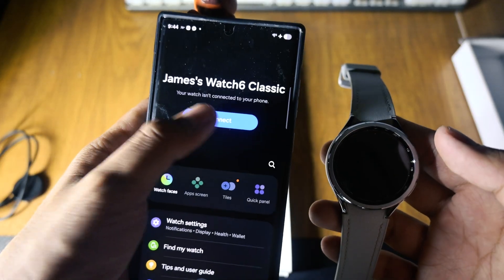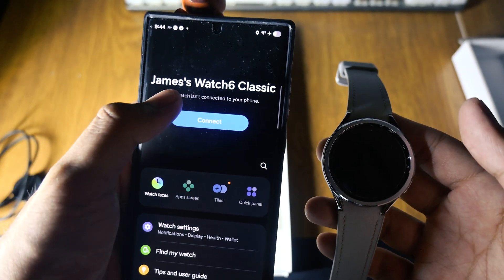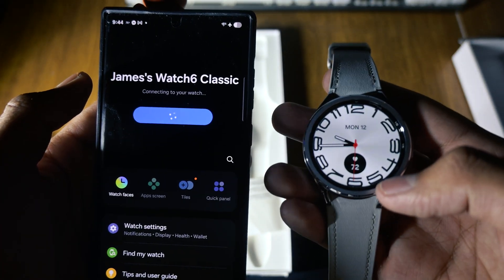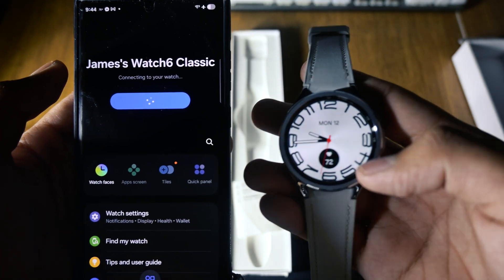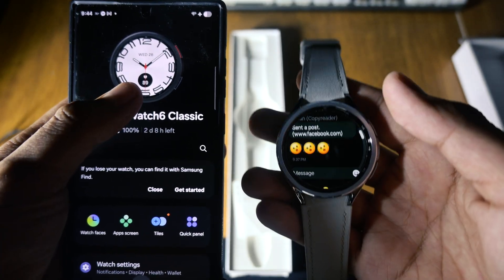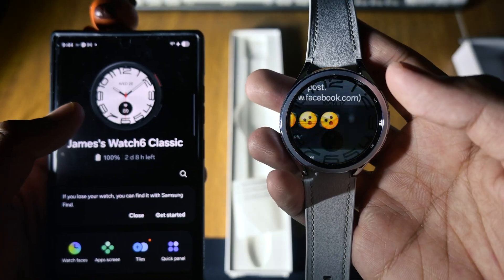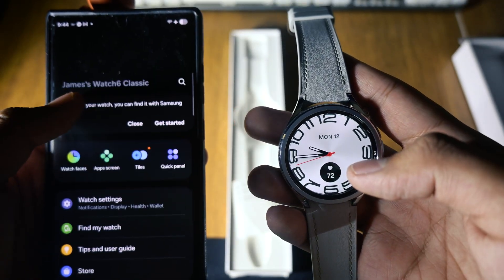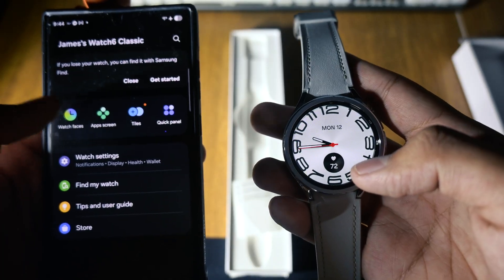Starting price is premium. If you want a classic-style smartwatch with a tactile bezel, top-tier build, and Samsung's full health suite, the Galaxy Watch 6 Classic 47mm is hard to beat. Just be prepared to charge it every day or two.